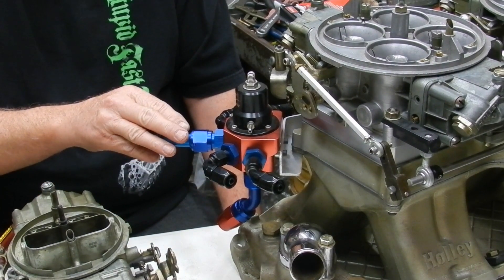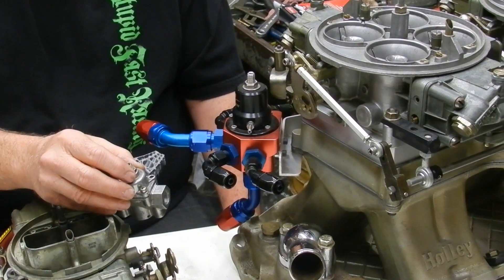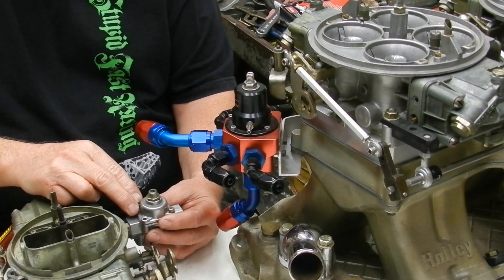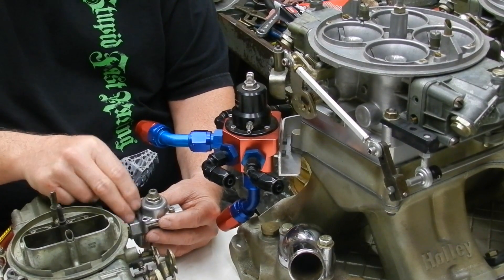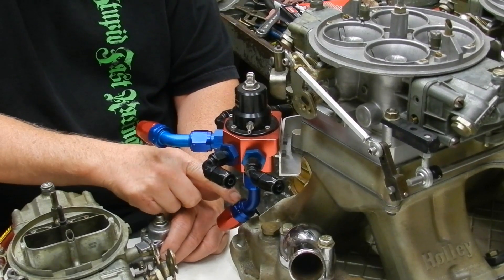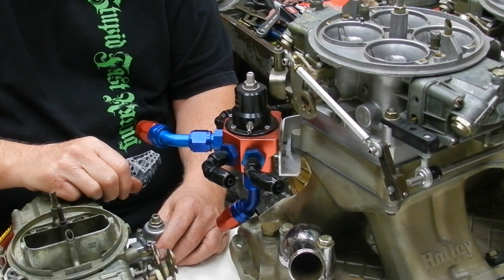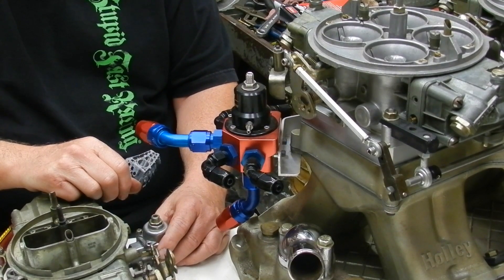These racing regulators don't creep up like the old regulators do. The old ones are bad about creeping — if you've got too much fuel pressure, it'll just keep slowly creeping up. With the return line style, it just lets the fuel bypass and go right back to the tank, and it tends to keep the fuel a little cooler too.